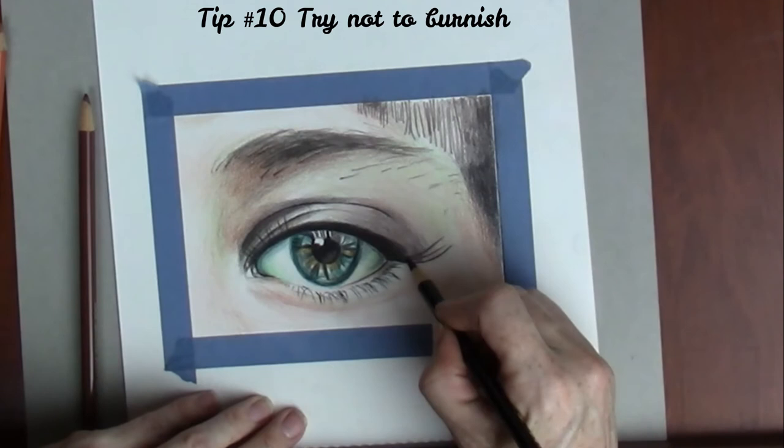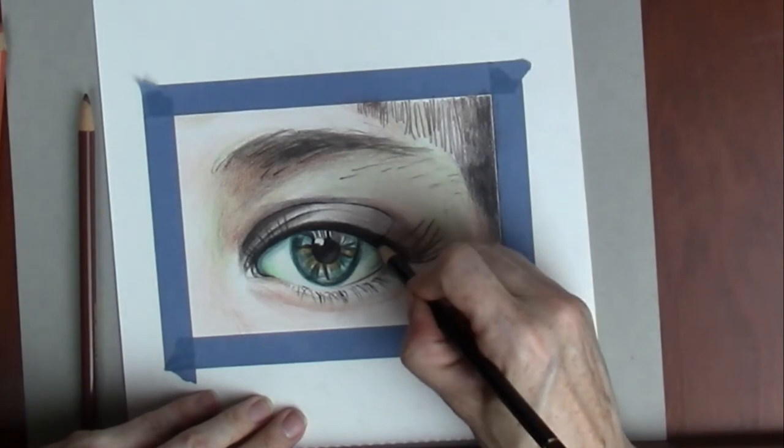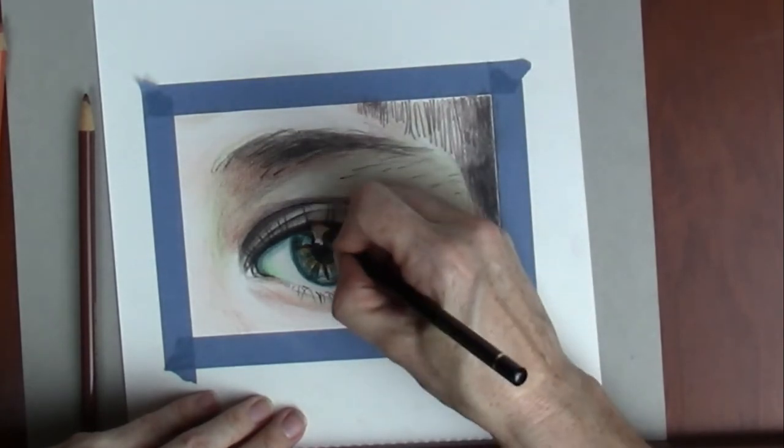Tip number ten: try not burnishing. If you're using coloured pencils, don't burnish unless you want super smooth results. Burnishing requires a lot of effort and can take a really long time.